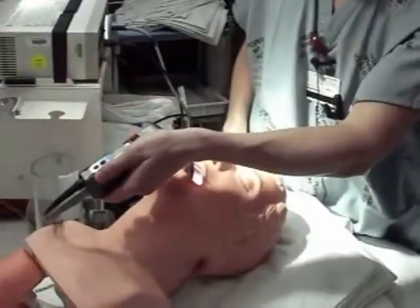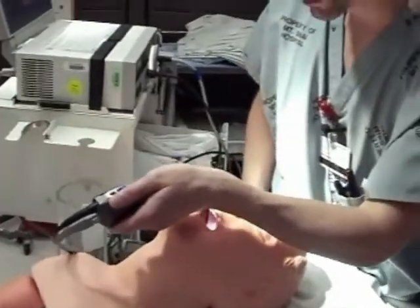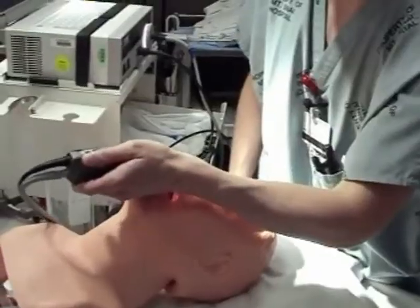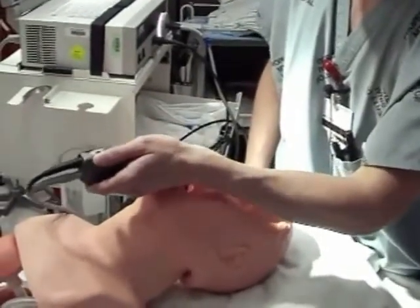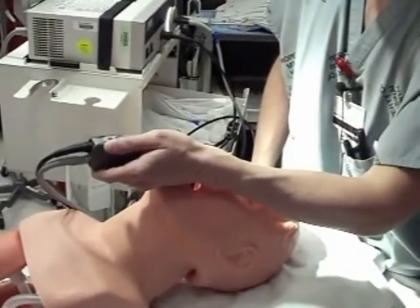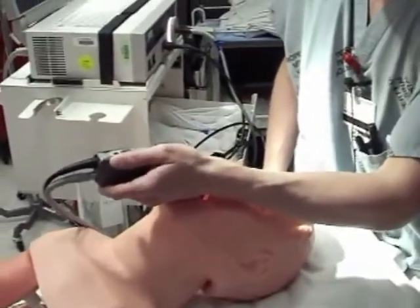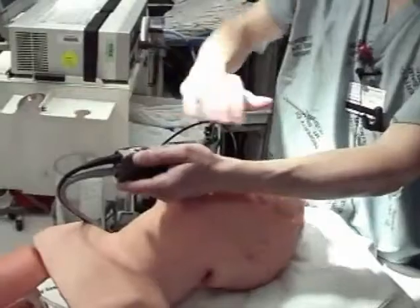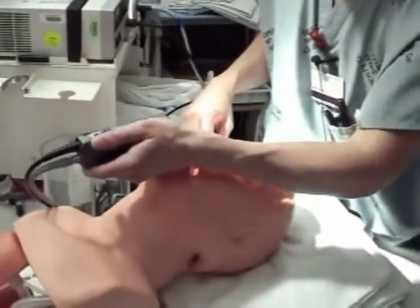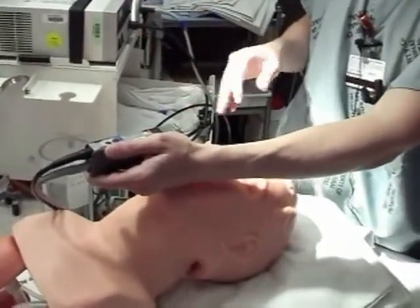The next step is to hold your laryngoscope blade very lightly and go dead center down the tongue. You're just going to inch down the tongue ever so slowly until you see a sliver of epiglottis. Right now I'm looking at a sliver of epiglottis at the base of the tongue. I'm not lifting at all — putting no pressure on the blade — just inching down the tongue until I saw a sliver of epiglottis. Now I stop, because I've completed a cognitive step.